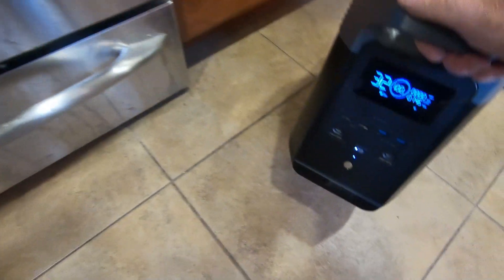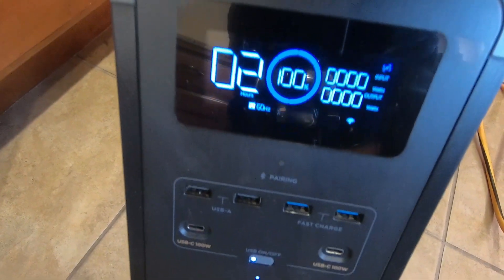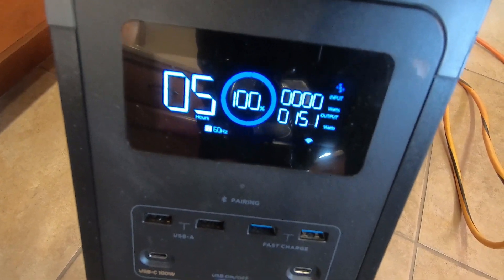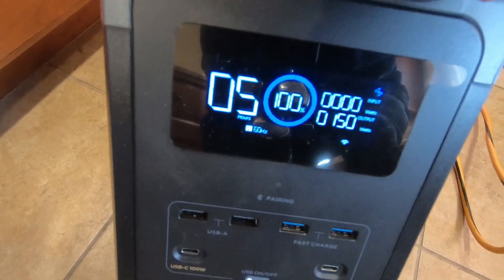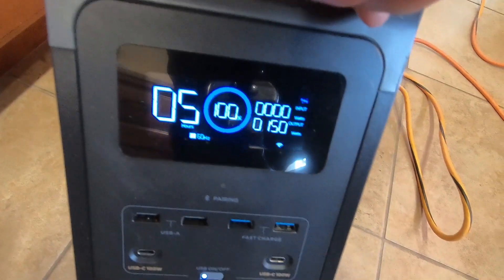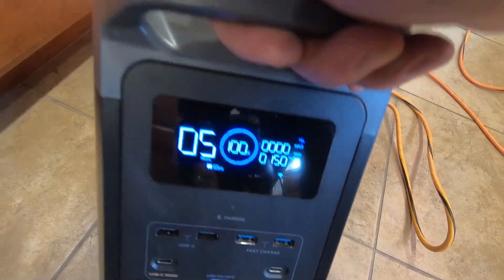The load is cycling — it's 151 watts right now. It seems like it'll only run five hours at this rate. Hopefully over time it'll stabilize and be able to run longer than that. Five hours really wouldn't be enough.